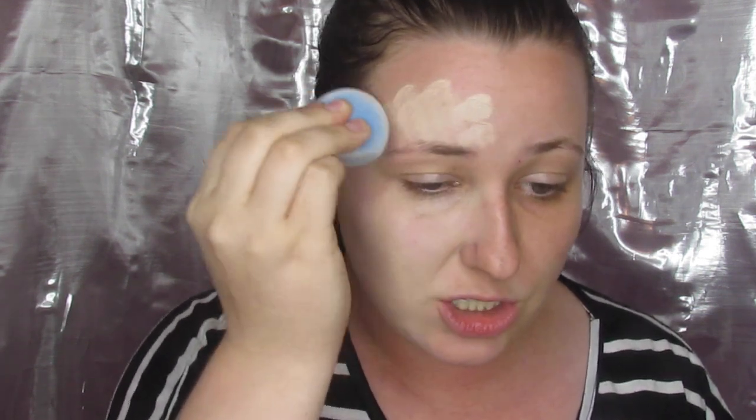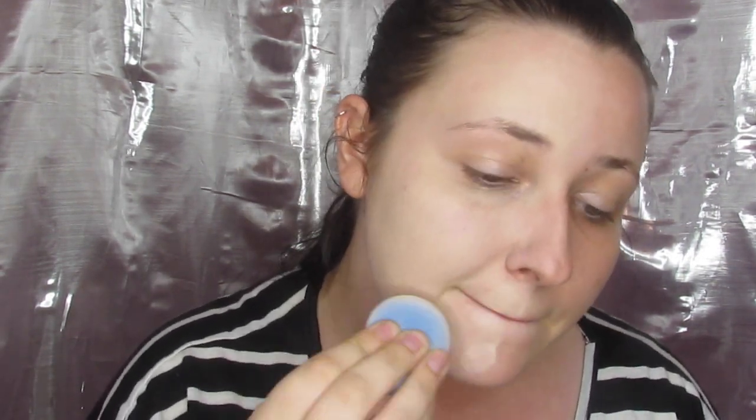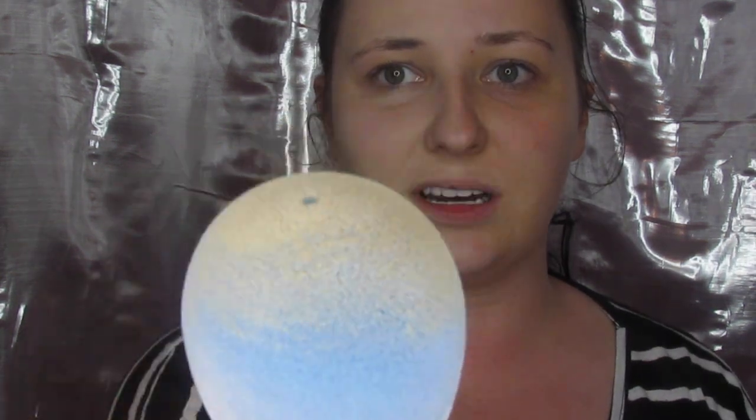But it does look like my foundation is going a lot farther, because usually one dab with a beauty blender or a brush doesn't quite cover like this whole side of my face. So we are just going to finish the face off with this and speed it up so we can get through this part real quick. Okay so that is half of my face done. I think this foundation is actually a little too light for me, but so far it looks pretty good.